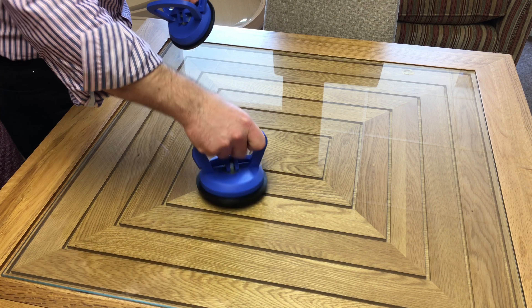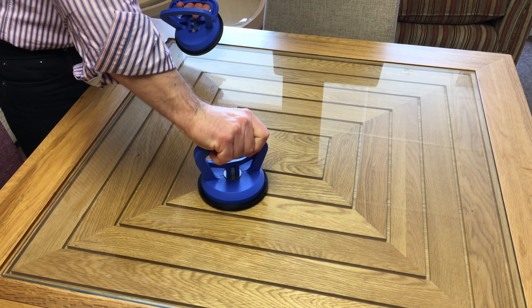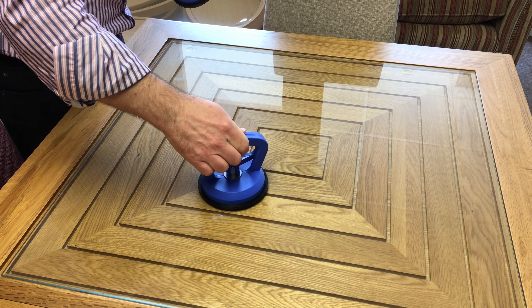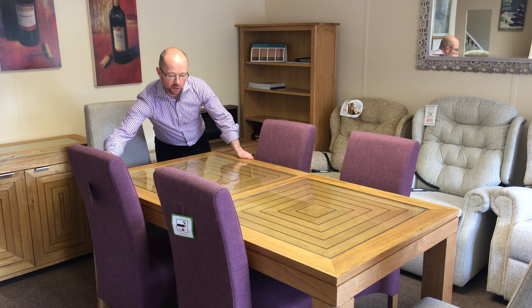If you ever need to take the glass out for any reason, we'll also supply you with these glass lifting tools, which you simply push down, clip shut, and then the glass can be lifted nice and easily.